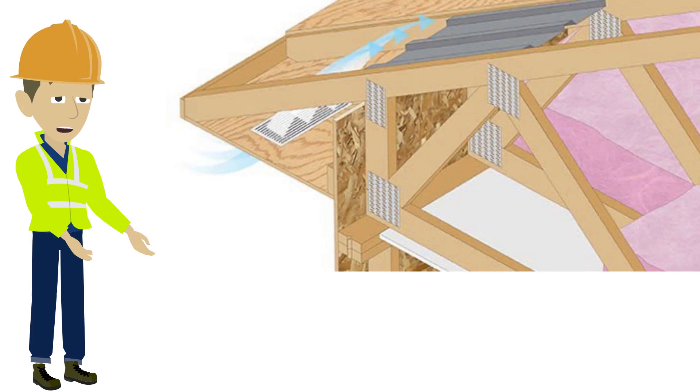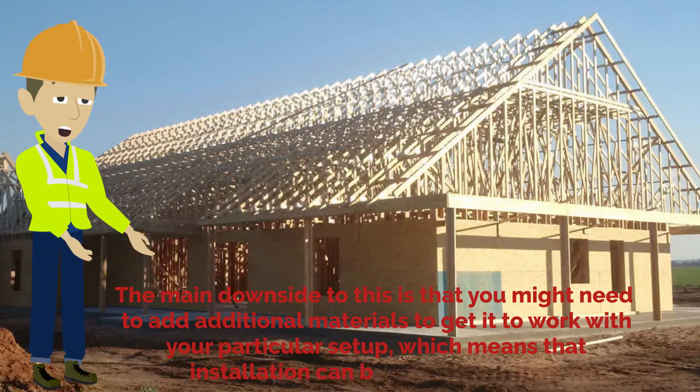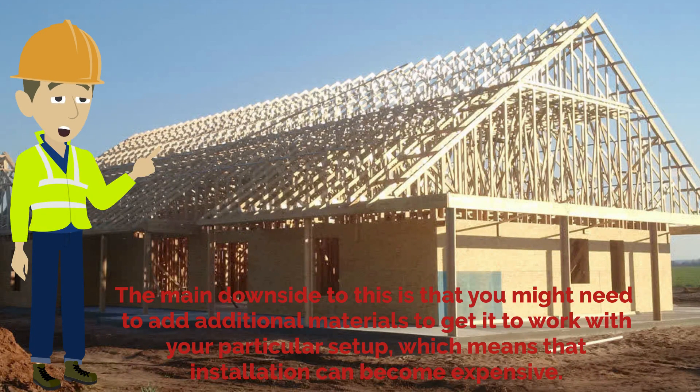The raised heel truss is popular because it allows for ample insulation and offers superior support. The main downside is that you might need to add additional materials to get it to work with your particular setup, which means that installation can become expensive.